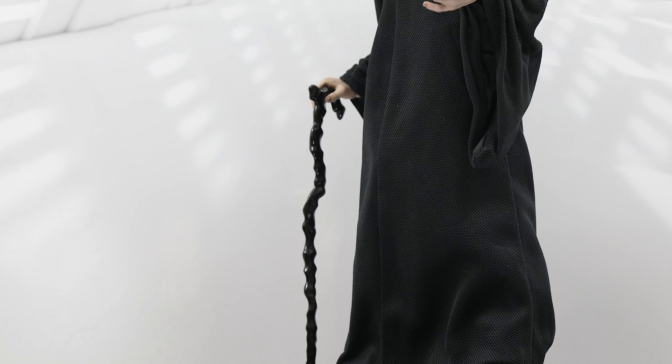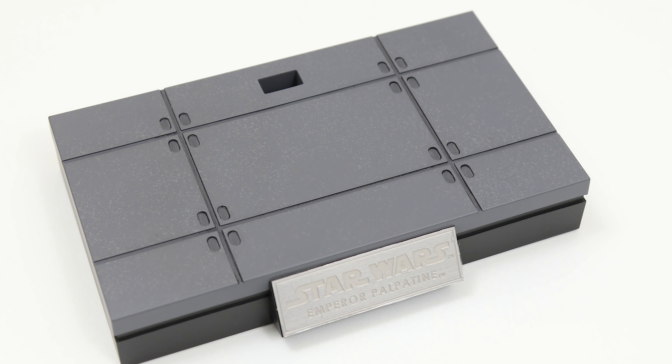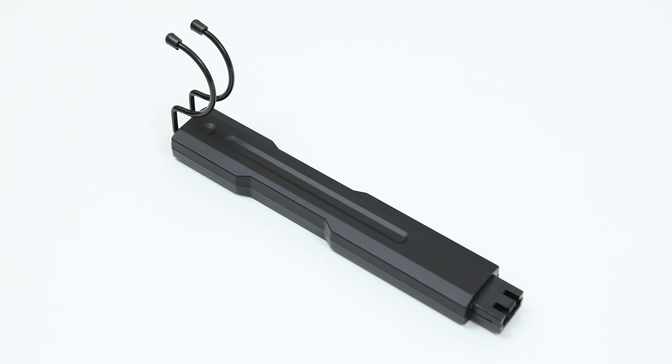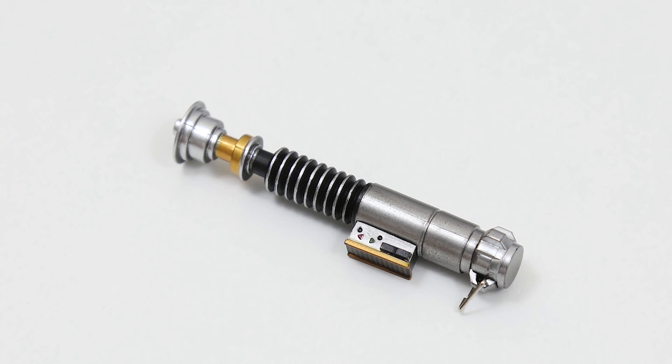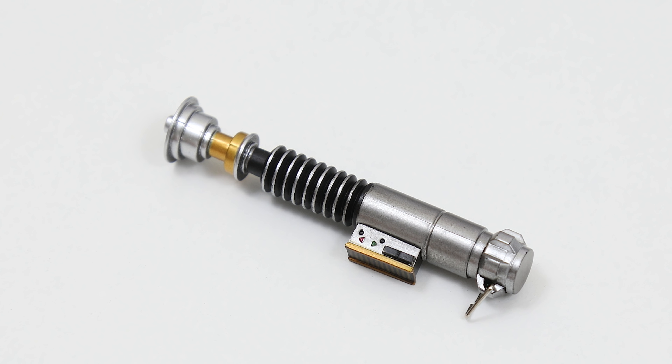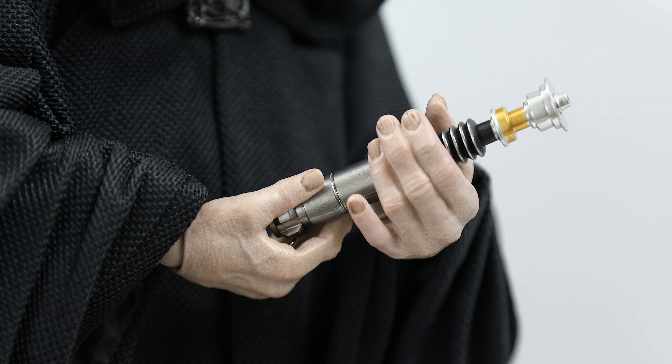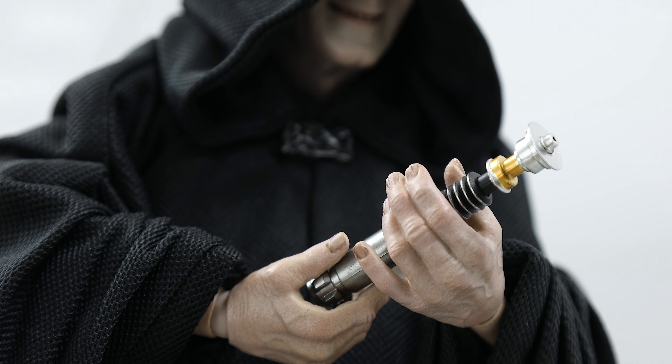Rounding out the last accessories of the regular release is a stand whose surface shows the metal floors of the second Death Star. It also comes with another surface which is slightly different, and both can be held down with the figure stand. The deluxe version, which I purchased, includes a replica of Luke Skywalker's lightsaber — the weapon the Emperor attempted to have Luke use against him in the movie. It's detailed well and a nice additional accessory.